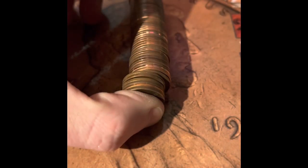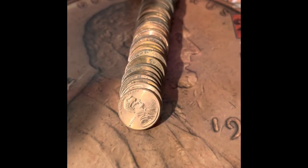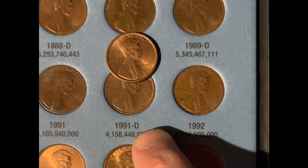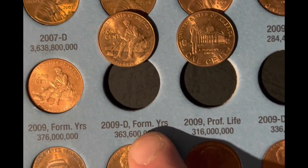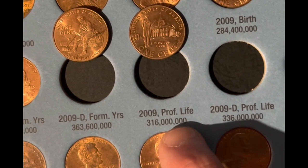We got a 1962 Denver, a 1968 Denver, and a 1964 Philadelphia. In this book, we're going to be upgrading the 1991 Denver, and we have two additions: the 1909 Denver Formative Years, and the 1909 Philadelphia Professional Life.